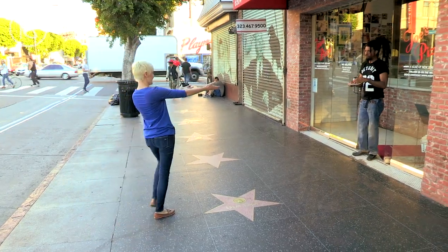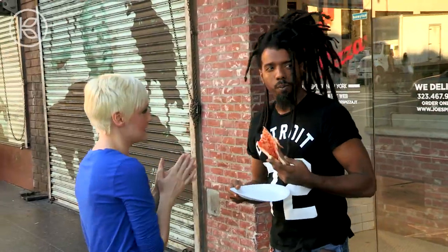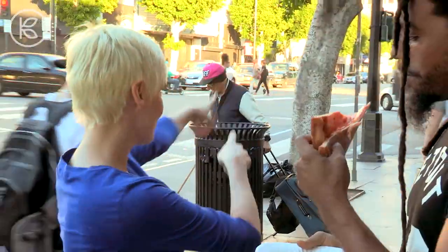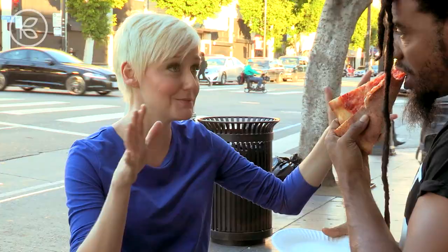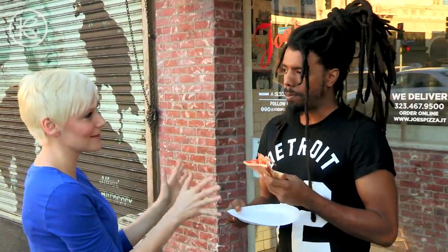Can I talk to you for one second? How are you? I'm excellent. What are you eating there? A slice of pizza. I do love some pizza. So I have a bit of a strange proposition for you. A block this way, I have a food truck, and what I'm doing is trying to make people's meals a little bit healthier. You interested in something like that?